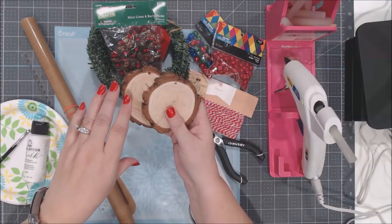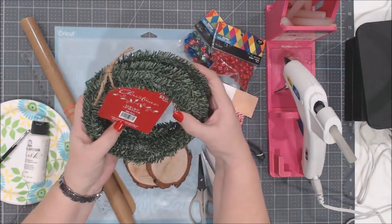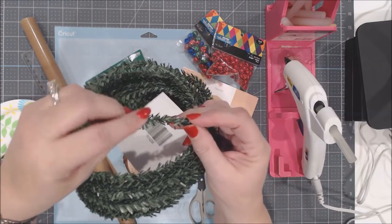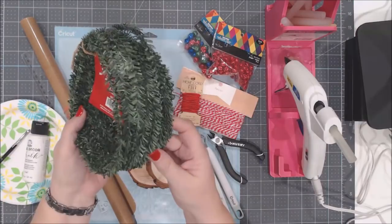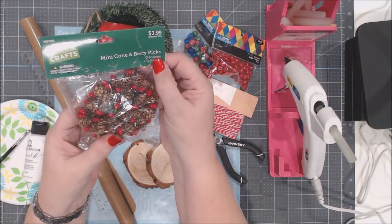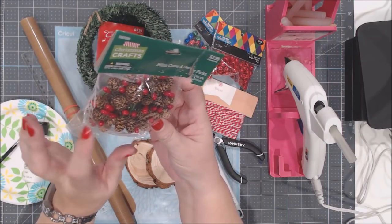We're making one ornament today, but think about what else you can do with these once you see the technique. You'll also need a roll of wired greenery — I got mine at Hobby Lobby for $3.99. Look for one that has more of a pine branch look to it. I also picked up mini pine cone and berry picks, also $3.99 at Hobby Lobby. They're little mini pine cones with a hint of gold color and little red berries.